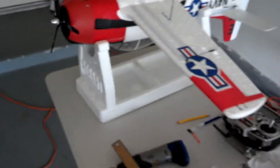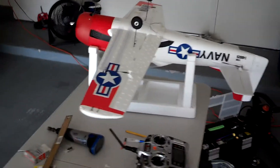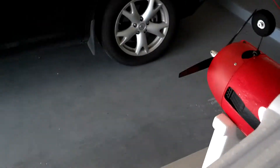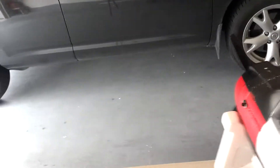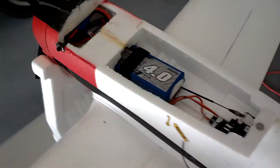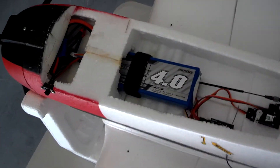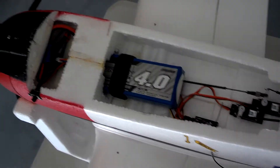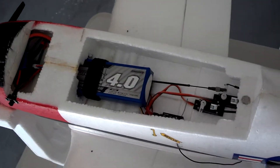I'm anxious to see how this thing flies. Last time I had it out with a nice big prop and a bigger battery, it really, really did a lot. As you can see here, I have also modified the battery to hold a 4000 milliamp battery. Perfectly balanced CG, and this thing really does cook.